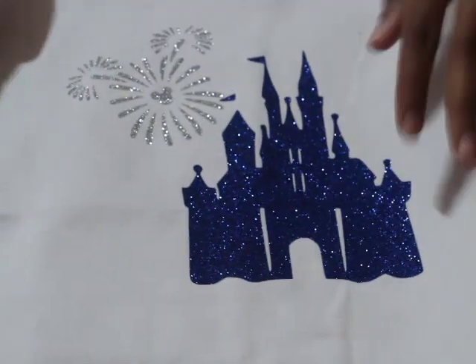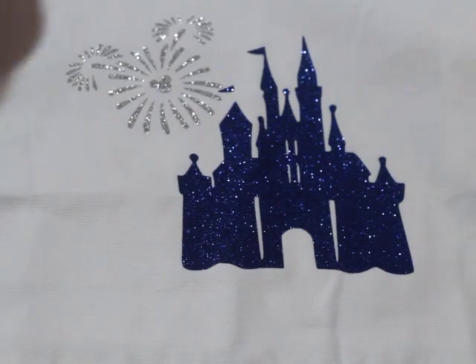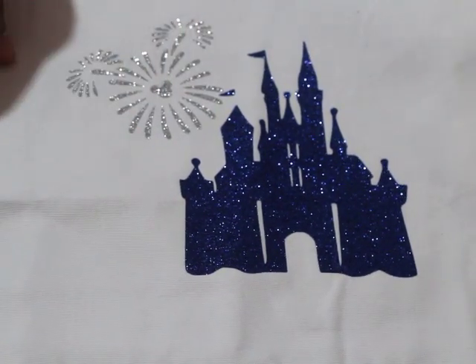This one's for my daughter. I'm going to put some goodies in it that I bought for them. It's a bag with a handle and I put the castle and a cute Mickey firework design on it.